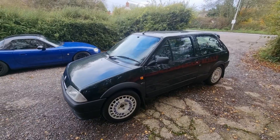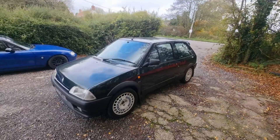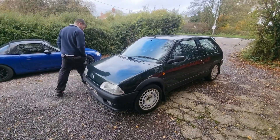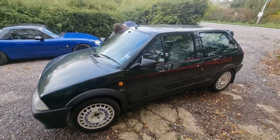We're going to go out for a drive in a moment. Pop the bonnet, let's have a look then — the finished article. Probably oil everywhere. French.